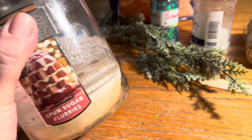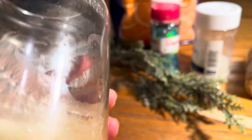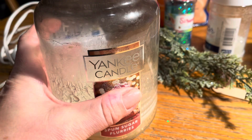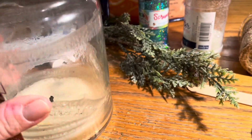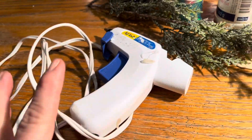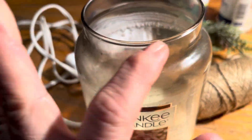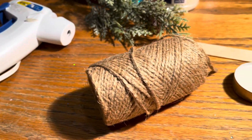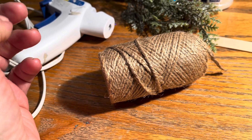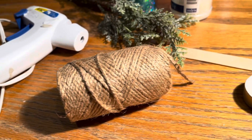You could also use a mason jar — just something with a nice lip on it works really well. You need to clean out the wax, take the stickers off, and make it a nice clean work surface. Then you're going to need a hot glue gun, some twine to wrap around the lip of the jar and to make a little bow. You can use whatever you want — ribbon, lace, burlap — you don't have to do it like this.